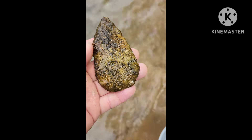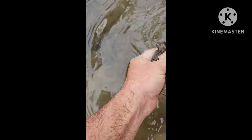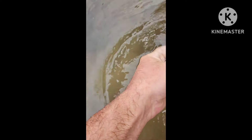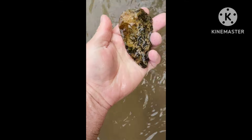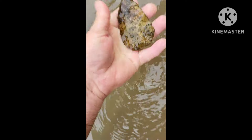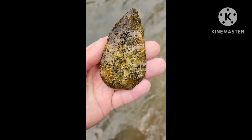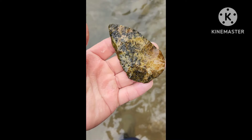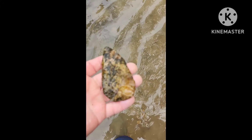Alright guys, I got it out of the water. And oh boy, it's a nice blade. Wait a second, let me try to wash this off a little bit. I'm going to have to soak this in vinegar or something. It's completely covered in algae. Look at that blade guys, that's a nice blade. Yeah, I'm happy with that. Using the old bucket method — works.